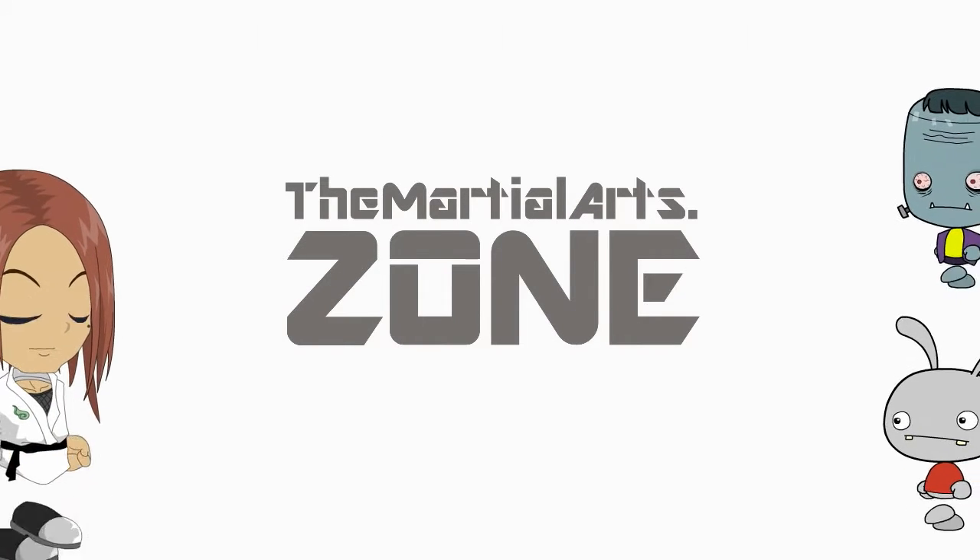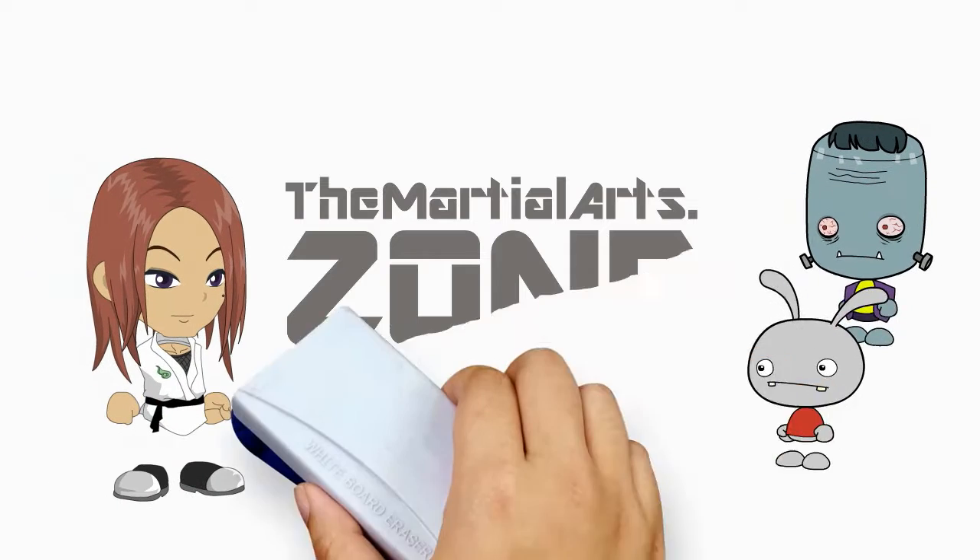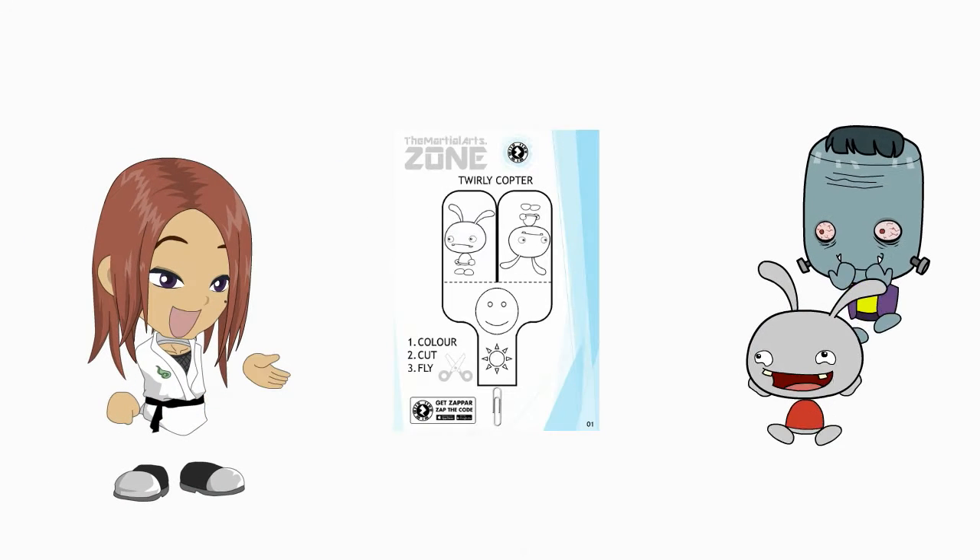The Kids' Zone Activity Sheet is the perfect add-on to your kindy martial arts program.